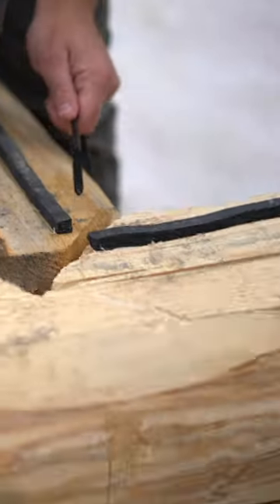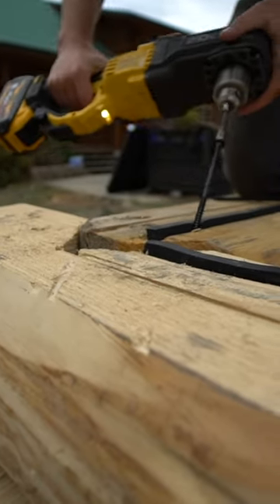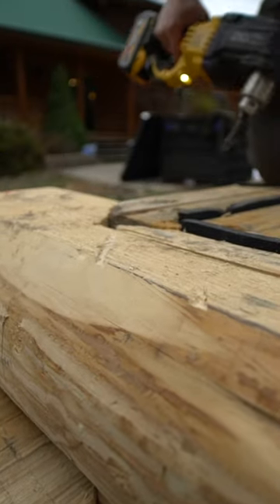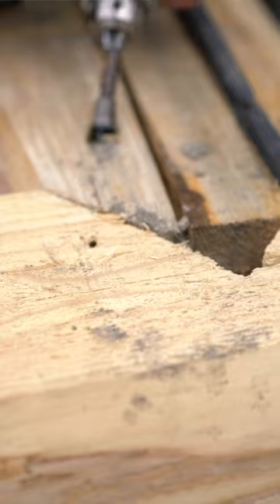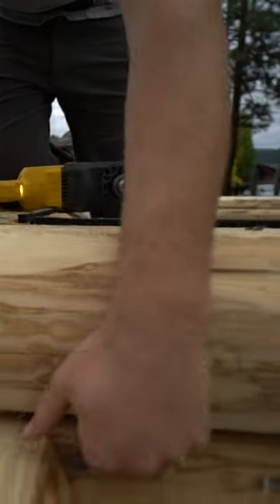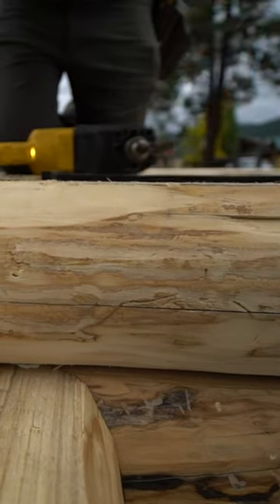We're going to screw this corner together first right here. This log here is a little bit higher than this log, which is good. When we pull this together, this log will probably come up a little bit. And that brought it together pretty nice. This log was picked up a little bit when I put that screw in, but when we put our 10-inch screws in, it'll suck back down.